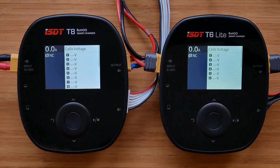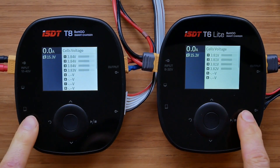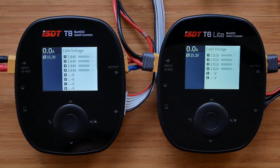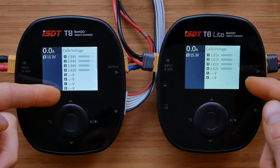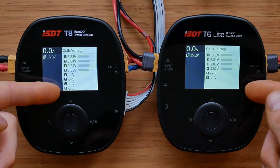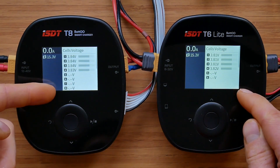Personally, I prefer the T8 screen, especially when looking at them side by side. As mentioned, the menus and user interface are exactly the same on both chargers, meaning user interactions are also exactly the same. The differences relate to the specification and different power outputs and inputs. The main screen with individual cell voltages goes up to eight cells on the T8 and up to six cells on the T6 Lite.